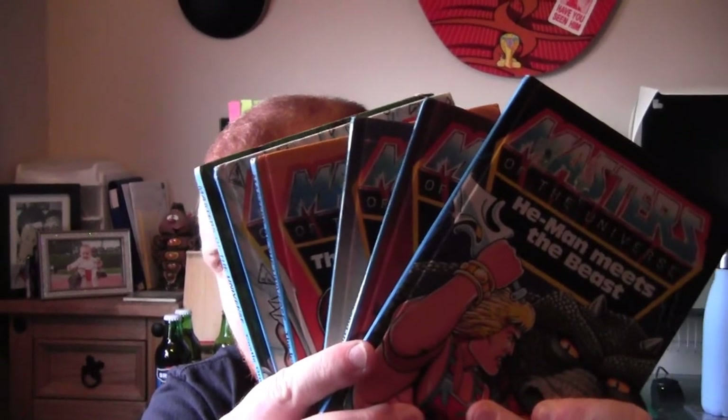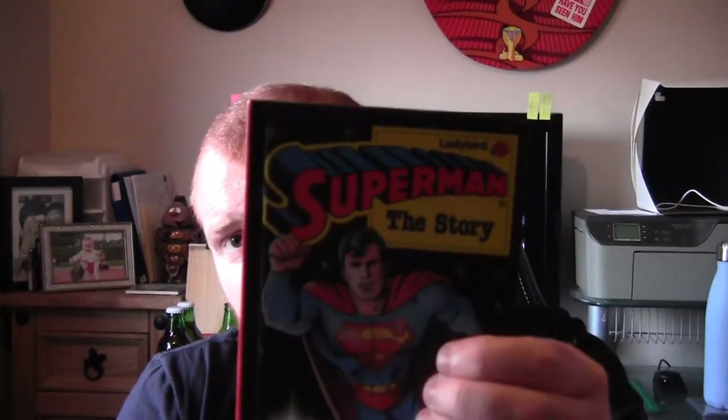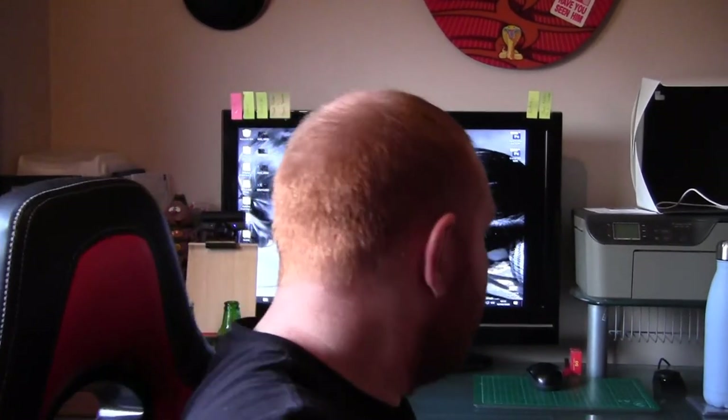Along with those, I couldn't pass these up either — these were the Masters of the Universe Ladybird books. There was also a Superman Ladybird book along with it, so it was either buy them all or nothing — I couldn't really pick and choose because they were all together. We've got: He-Man Meets the Beast, He-Man and the Lost Dragon, He-Man and the Asteroid of Doom, The Iron Master, Skeletor's Ice Attack, and Castle Greyskull Under Attack.